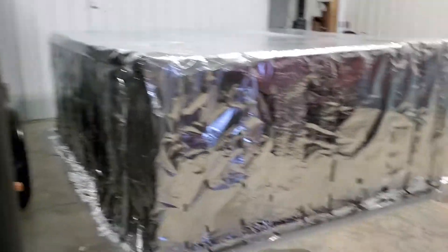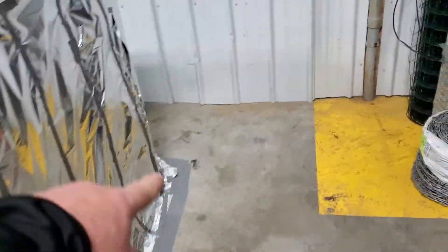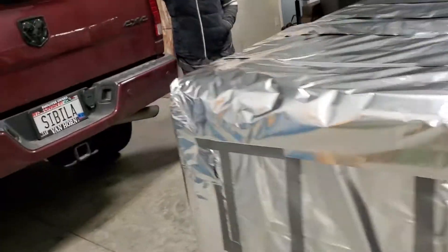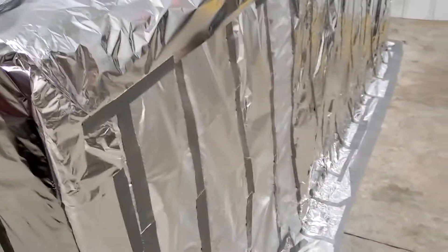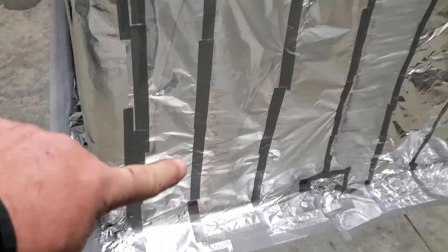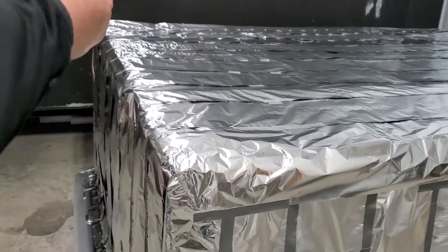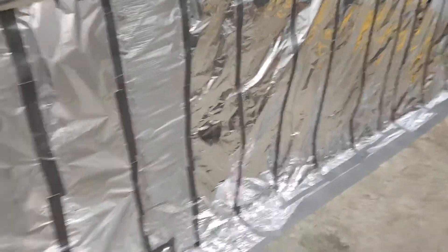So we did two layers. Our first layer — on the first video you saw where I went horizontally all the way around the unit, and they overlap obviously, and they came all the way up to the top. So horizontal wrap all the way around, like the siding. And then my wife came out and we ran perpendicular — we ran the aluminum foil over the top all the way around. We overlapped the seams all the way down, and then obviously we taped all the seams.